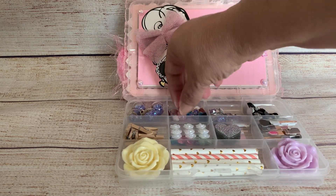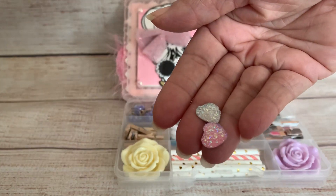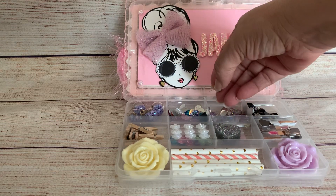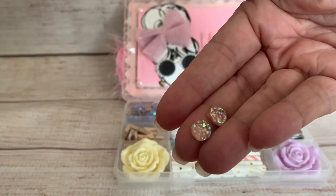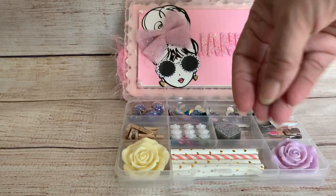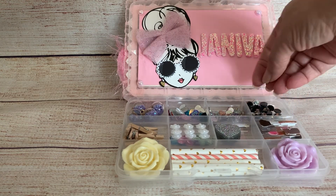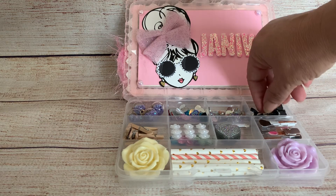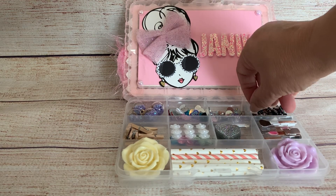And she's got some different gems in here — they're heart shapes. And then this one she's got these little round ones. These are so pretty. Love that. And then she's got some different colored ones in here. There's gold and looks like a purple. Gold and purple. Trying to get one of the purple ones out. Look at that. Very pretty.